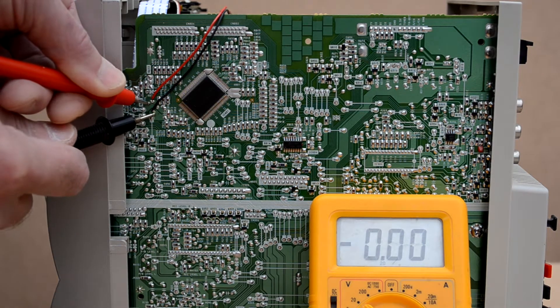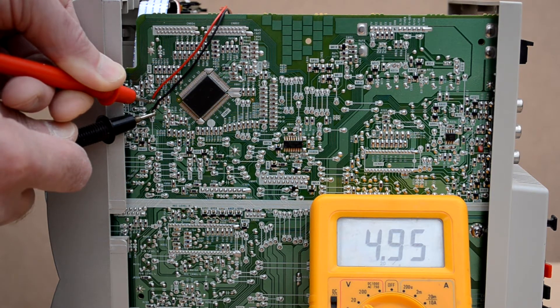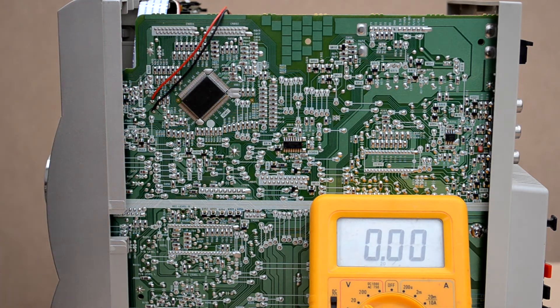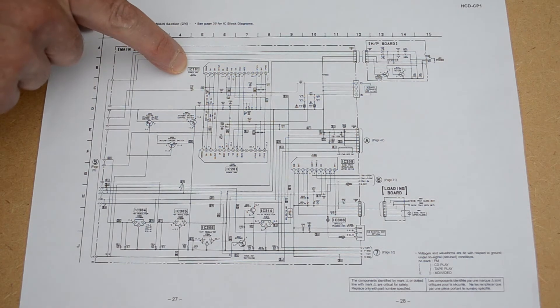A quick check with the meter is showing me near enough five volts, which is fine. However, what I didn't realize was that this five-volt supply is permanently on even when the stereo is in standby. That means if I want the Bluetooth module to switch on and off with the stereo, I'm going to need to find some means of triggering it.